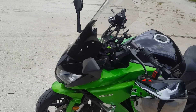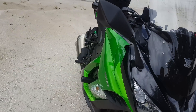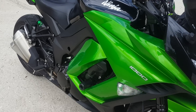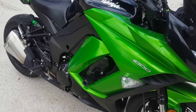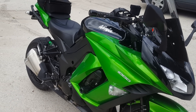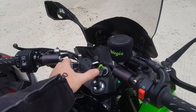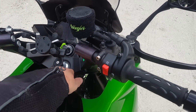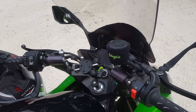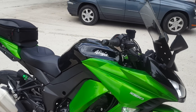I added Shogun sliders on the side — you can see them right here. Haven't had to use them yet but they're there just in case. I also added a cool RAM mount for my phone — it goes right into the hole at the forks and it's all taken care of. Highly recommend that.